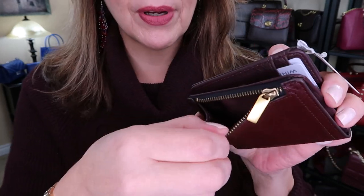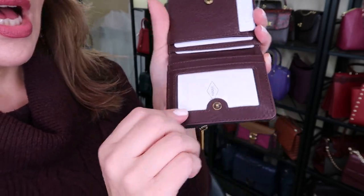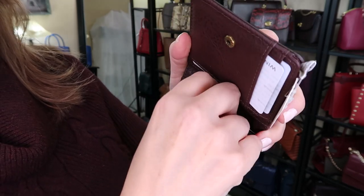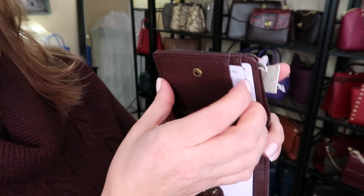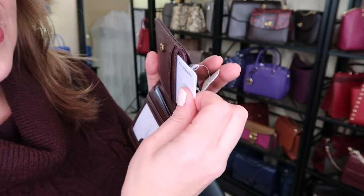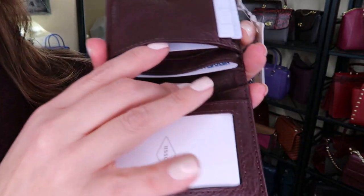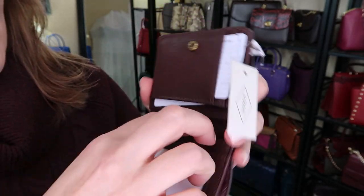It does have one big ID holder, which I like because when you go pick up your packages you can just show your ID. And then in the back there's a little slip pocket for other items and cards. It has two card holders right there, but you can actually double them up — you can put two cards in each one. You also have additional card holders and spaces, so there are lots of areas for cards.